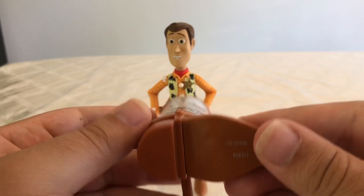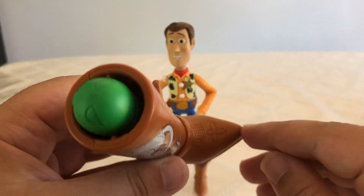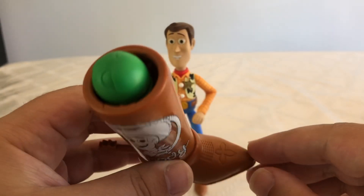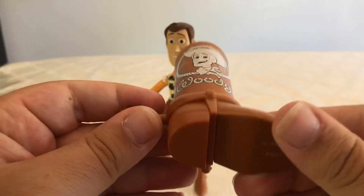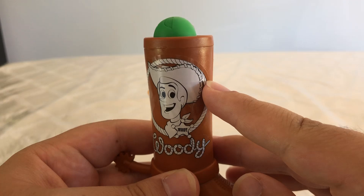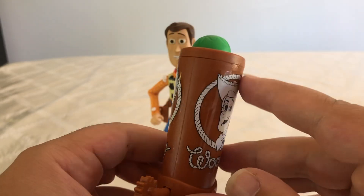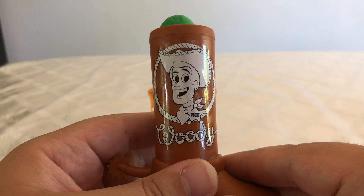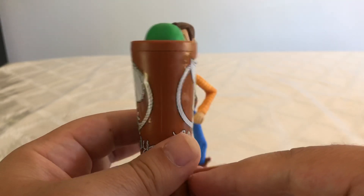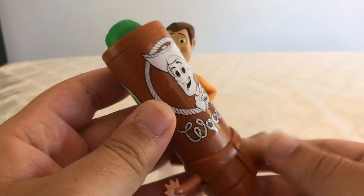This accessory he comes with is really cool because it's got really good detail sculpted into it right here. It looks straight out of the film. And this right here is actually a sticker — it's not sculpted in this part where it says Woody, it's just a sticker. But the detail in it is spot on and I really like that it came with this.